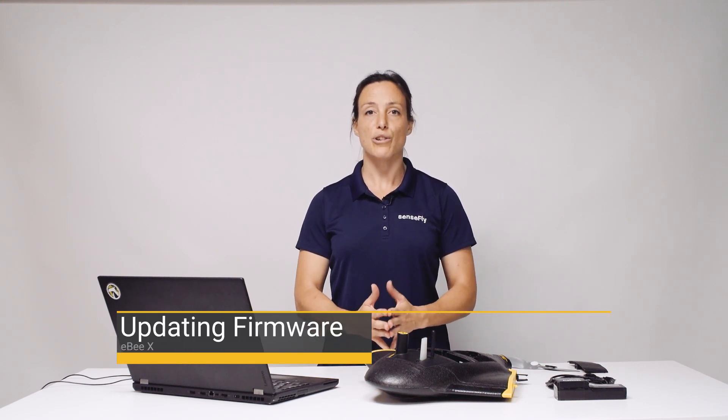In order to establish connection and communication between your EBX and Emotion, the Emotion software and firmware version have to be at the same level. This means after an Emotion update you will also have to update the firmware on your EBX.